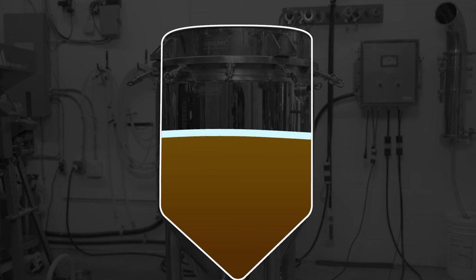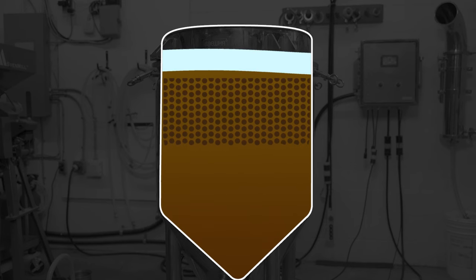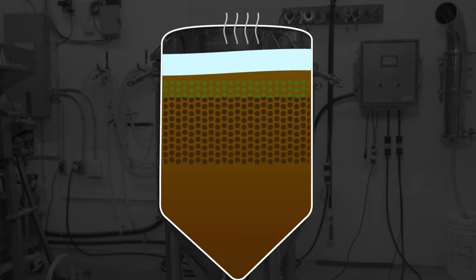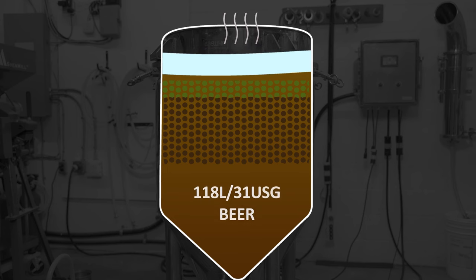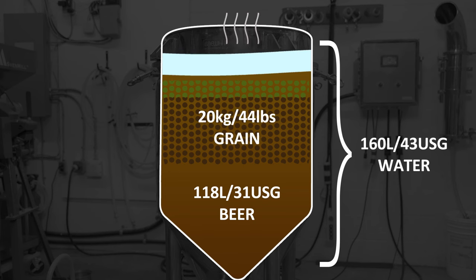Water volume or strike volume can be calculated based on the full boil volume. While each recipe will differ, this volume is approximately one and a quarter to one and three quarter times the final amount of beer you're making. For a 118-litre or one-barrel batch, the initial volume will be approximately 148 to 200 litres. Grain absorbs approximately its own weight in water, about 10% of final volume is boiled off, and 5 to 10% is absorbed by hops and yeast. So if you want 118 litres and start with 20 kilograms of grain, you need to start with approximately 160 litres or 43 gallons of water.